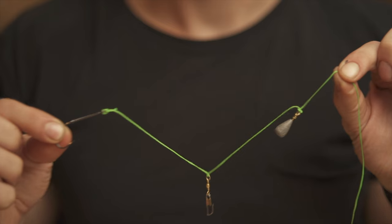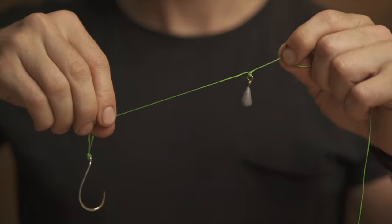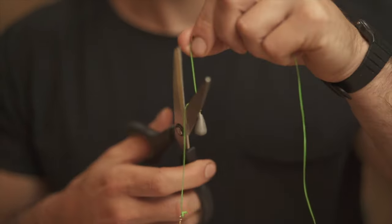One of the coolest uses for this knot, aside from using it as an end knot, is the ability to tie multiple items in line. It can be as simple as leaving a longer tag end and attaching your hardware there. If you need to convert it back, you can just cut the tag end off at any point.